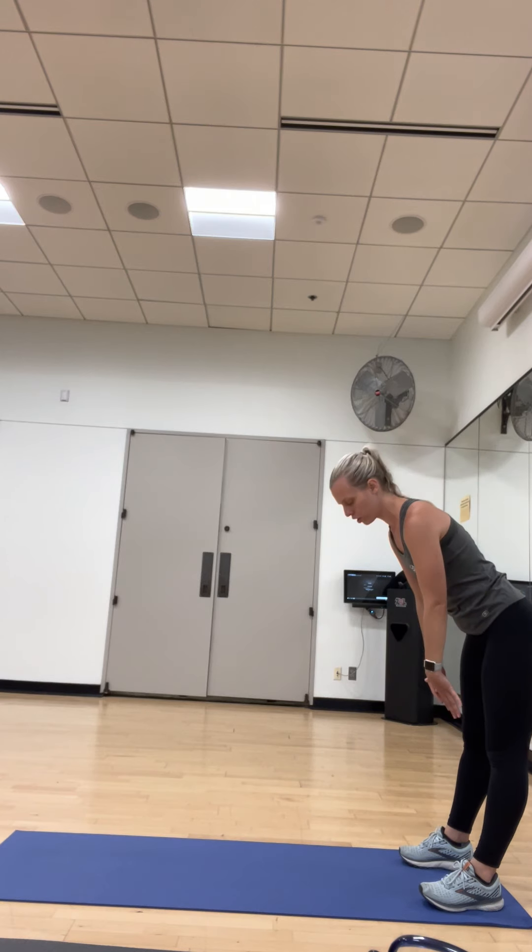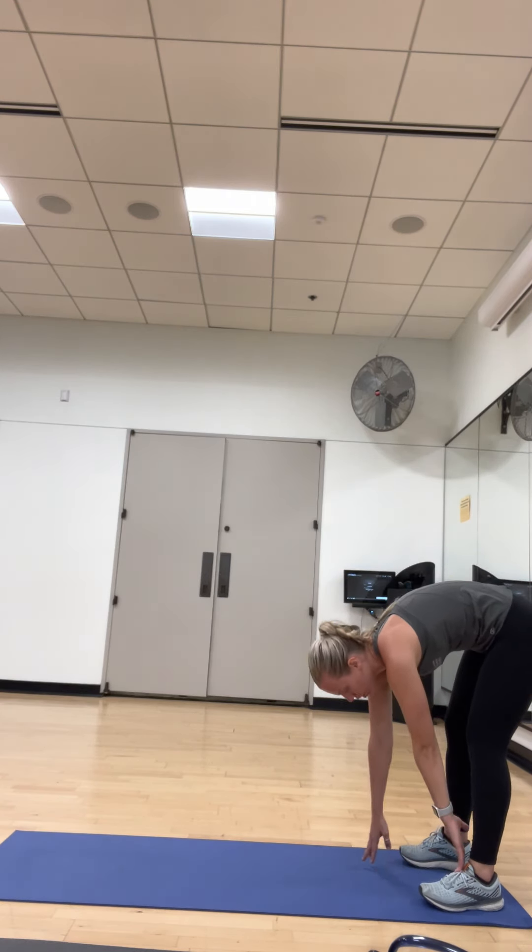All right, so start at the edge of your mat, and let's slowly reach down. We're going to do an inchworm, so slowly reach down to your toes. Do it nice and slow this first time.